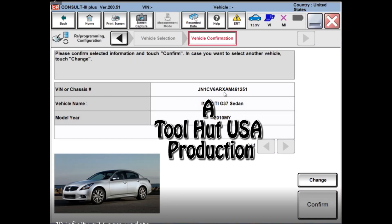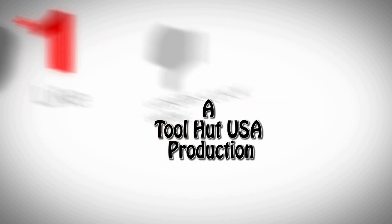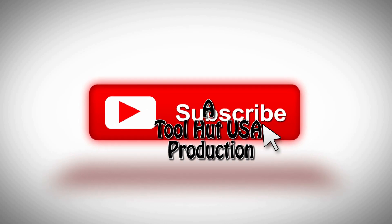Welcome to the ToolHot Channel. Today we have a 2010 Infinity G37 and we're going to do an ECM update on it. Watch and learn. While you've got a second, go ahead and click that like button, subscribe to the channel, hit the bell if you want to be notified when stuff comes out. I welcome any questions or comments you may have down below.